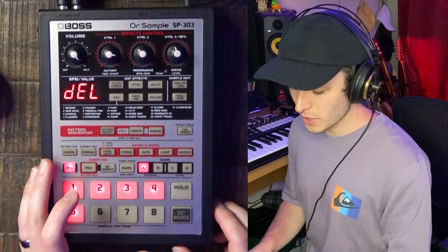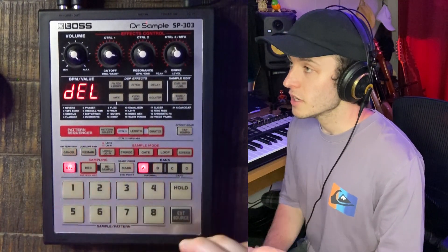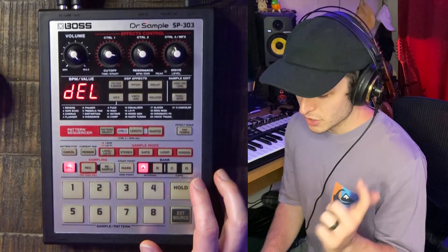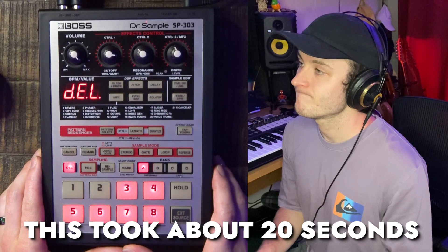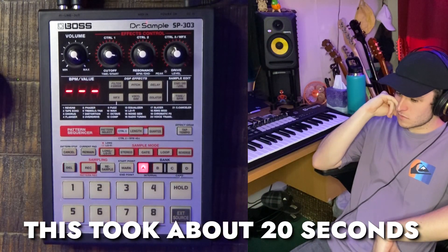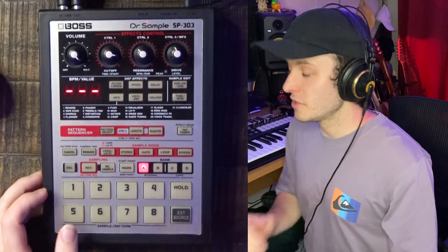Deleting sounds on the 303 — if you're on the internal banks, which are A and B, the smart media card banks are C and D. Deleting a sound on the internal banks takes ages. And 20 years later, that's finally deleted and now pad two is empty — it's not making any sound.